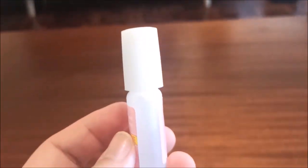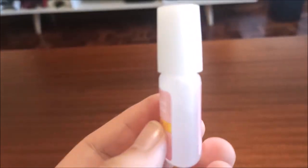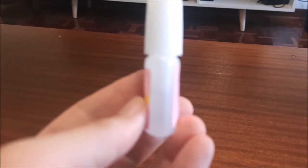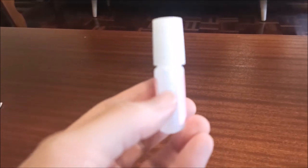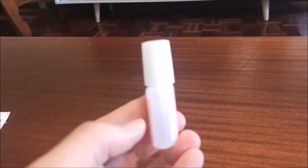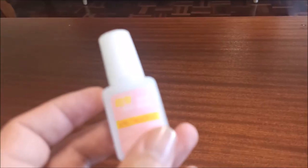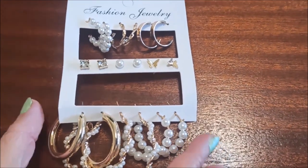Bella bought some nail glue for false nails. The video might show this justice — you can actually see the liquid should be filled up to the top, but it's literally only halfway down the bottle. It's very cheap but still, come on, send me at least a full bottle. That's kind of cheeky.